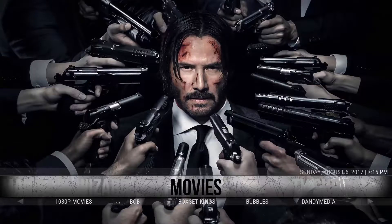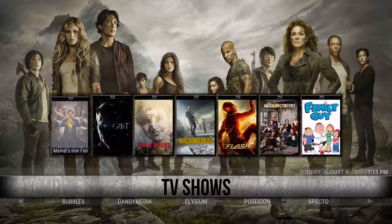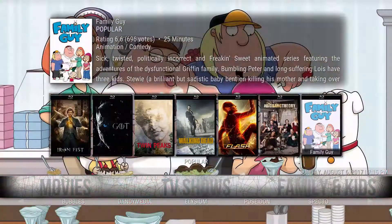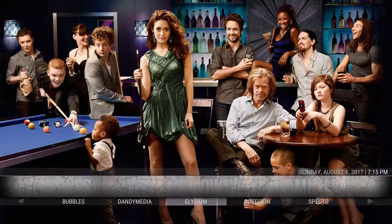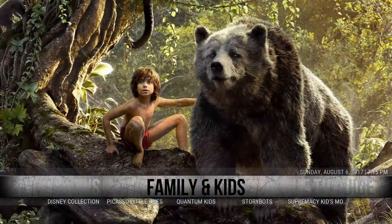For Movies, it's pretty much the same thing — all the same add-ons you'd come to expect. Going to TV Shows, again all the same add-ons. For both TV Shows and Movies, if you click the up arrow you'll get the most popular list, and if you click the down arrow you can get to all the most popular add-ons.